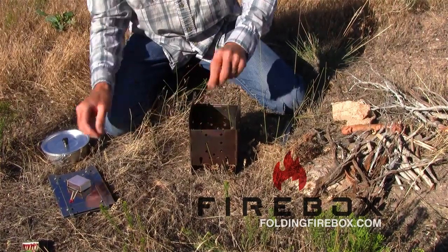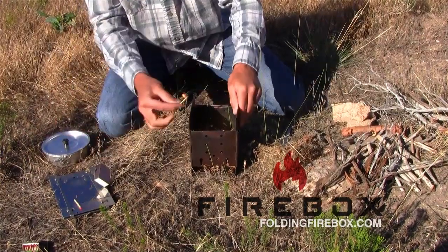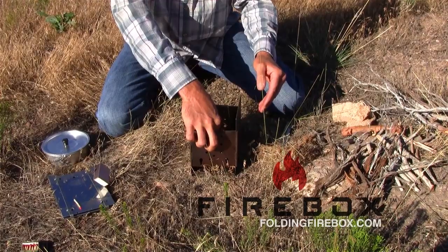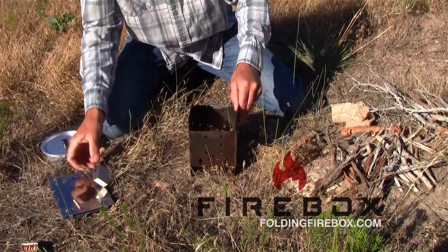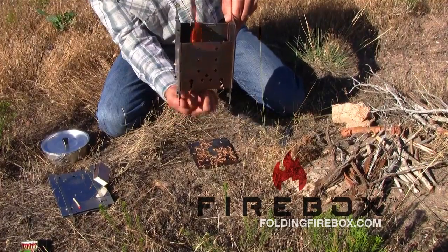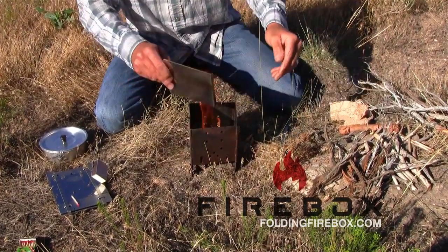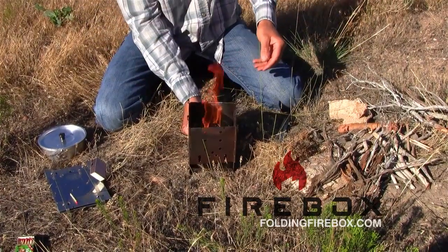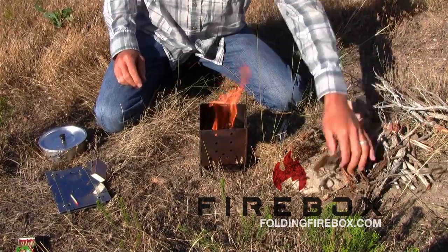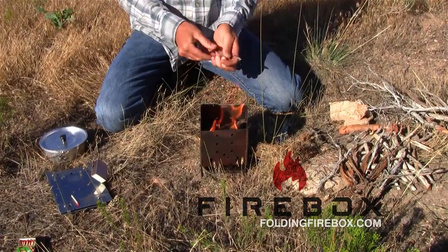I'm going to start with those dry needles. Now you can start this from the top, or if you move the ash pan out of the way, you can actually light it through the open fire grate. That got going pretty easily there. I'm just going to throw some bigger sticks in there.